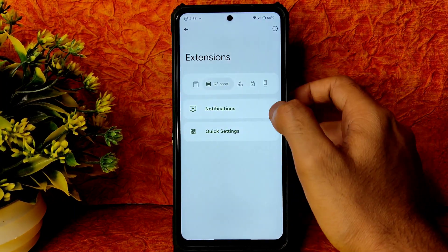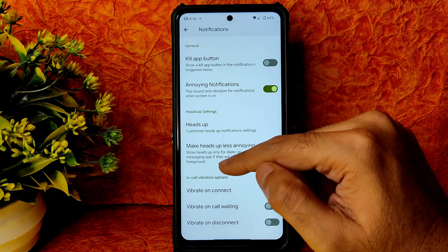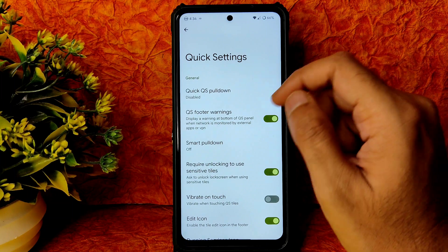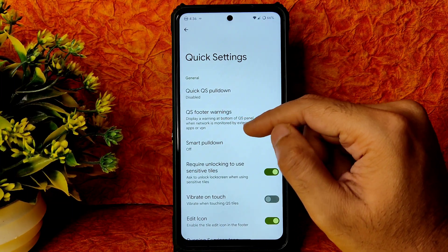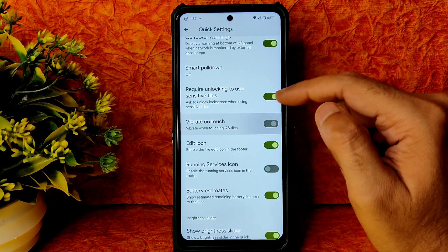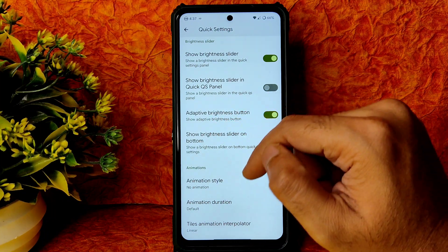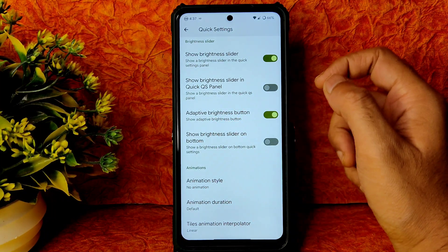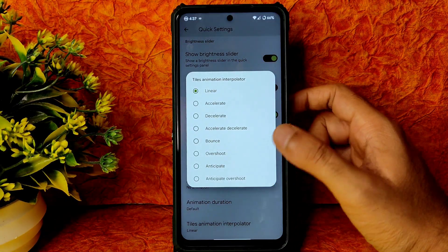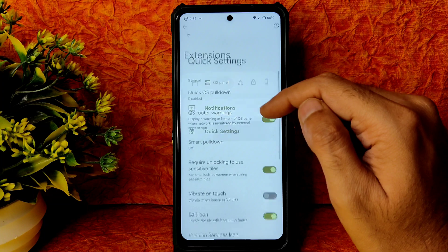In the quick settings panel settings: notification kill app button, annoying notification heads-up, vibrate on connect, call waiting and disconnect options. Under quick settings: pull down, footer warnings, smart pull down, vibrate on touch on QS tiles, battery estimate, running service icon, brightness slider, QS panel adaptive brightness, brightness slider on bottom. Animation style, duration, and interpolator are also adjustable.